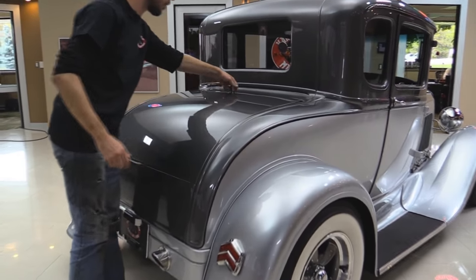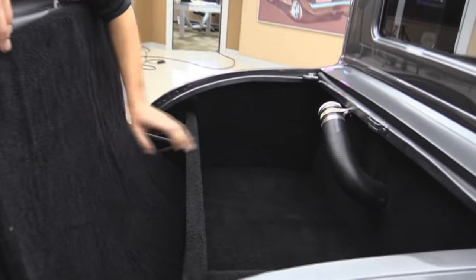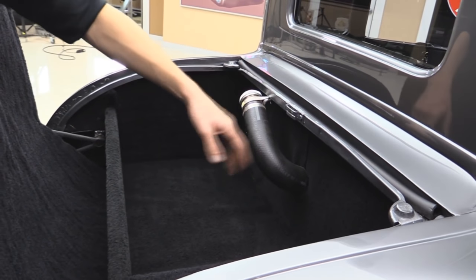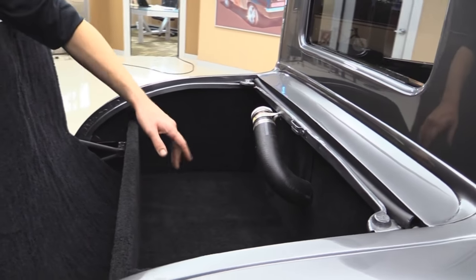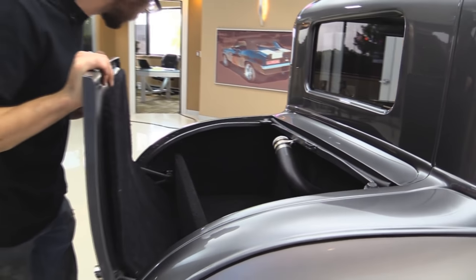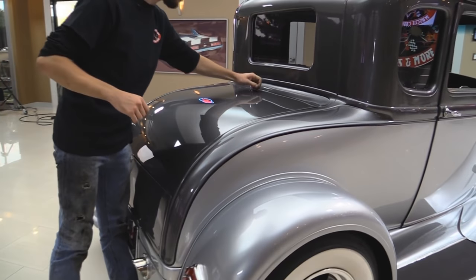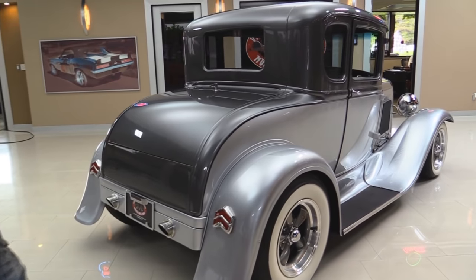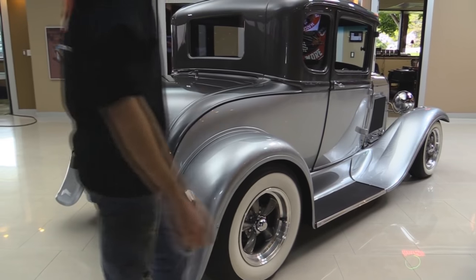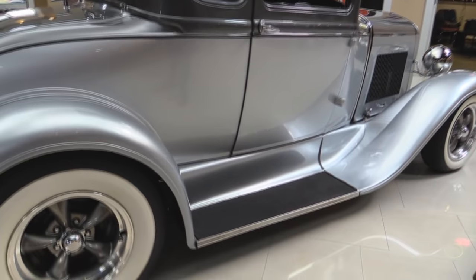All the body lines on this thing look pretty good for a '30. Up in here is the trunk — got it nice and upholstered. This is where you fill the thing up; the fuel tank is actually in there nestled between the seat and the floor area, so you don't have to worry about any safety issues. Hinges look good — closes perfectly. I love the tail lights on this thing. They look to be LEDs, so they're going to be nice and bright unlike the standard 6-volt lights that would have been on this car from the factory back in 1930.